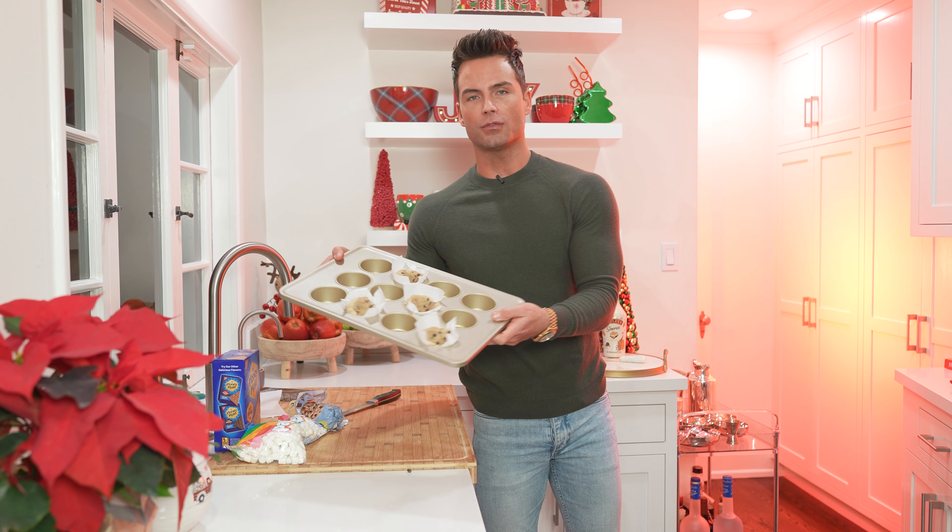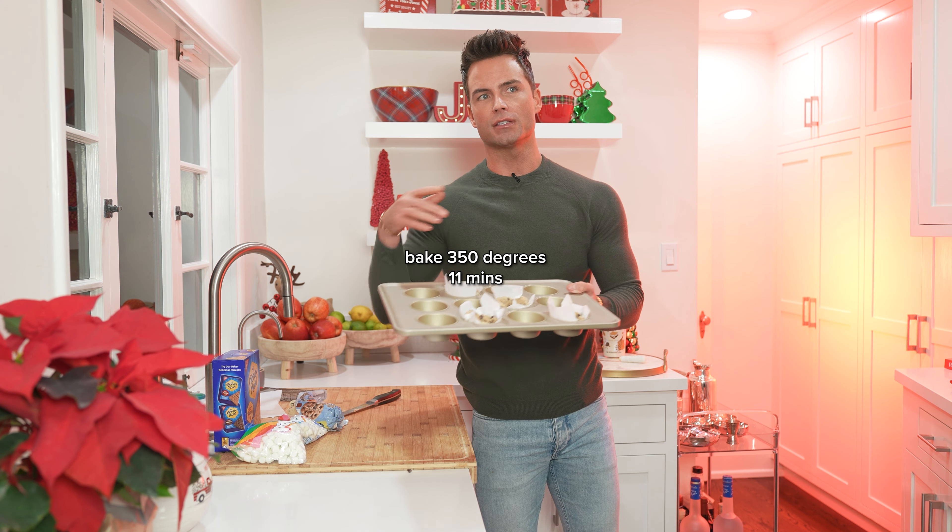Your oven's at 350 degrees. You're gonna pop these in for about 11 minutes — just watch them. Right now I'm just pushing it down so I can create the cups. You just want to make a little indention.